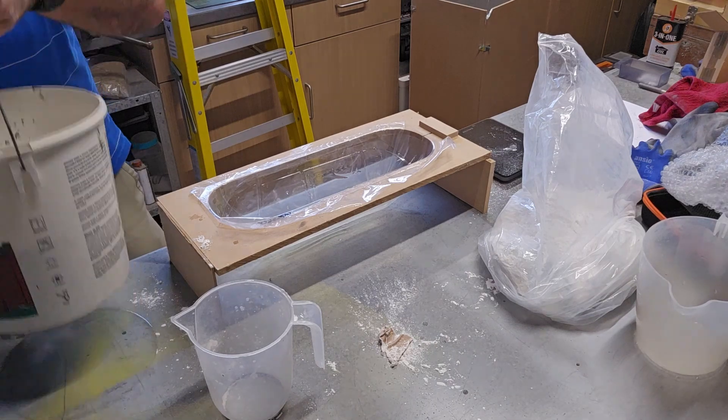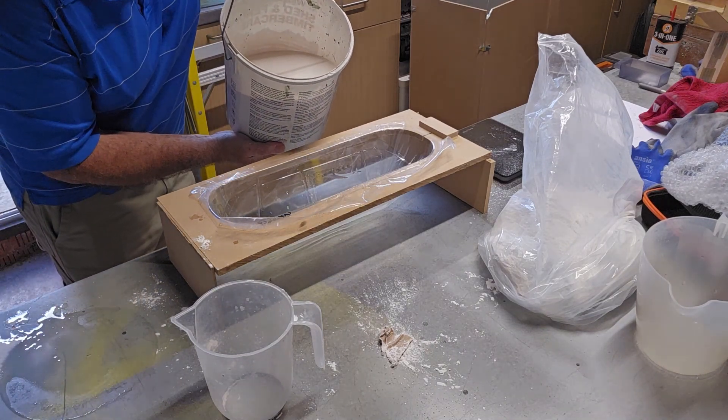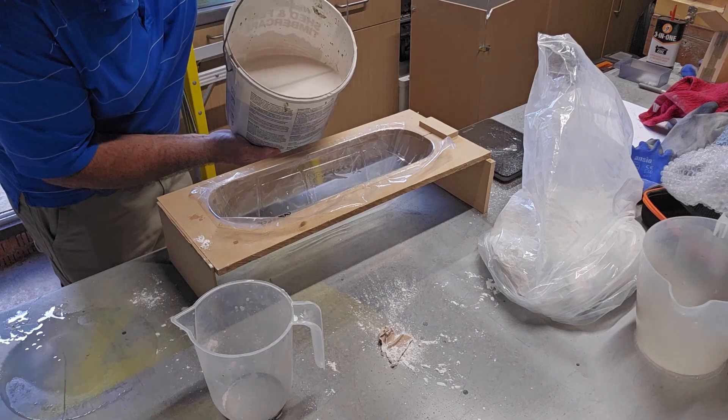I'm going to pour it in as thin a stream as I can, and that's to get rid of the air bubbles.